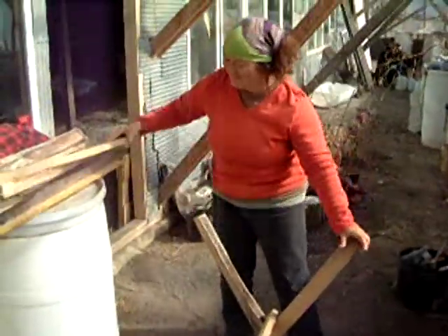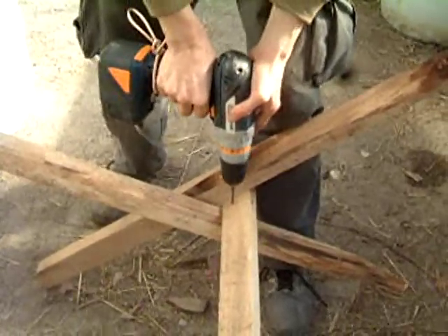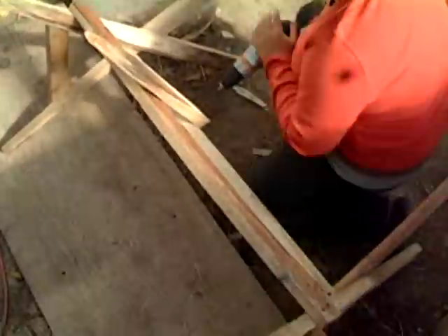So let's go — we're going to screw it together, take care of all over the sides. This is a cross brace to hold the hay inside. I've just got to tilt it up on its side, and the hay will fall in like this.